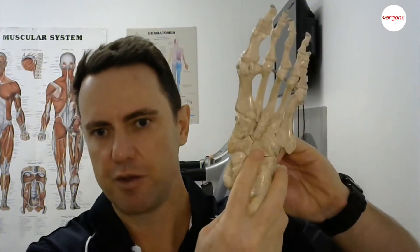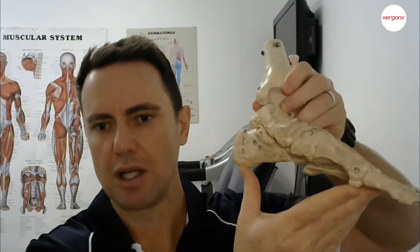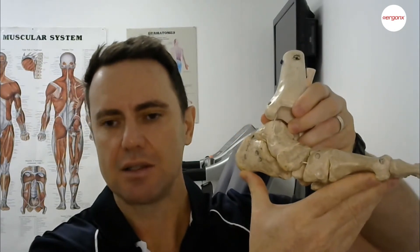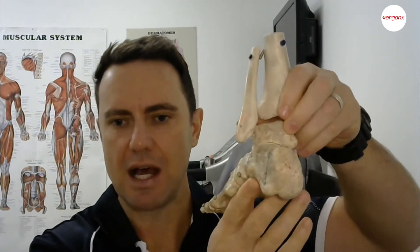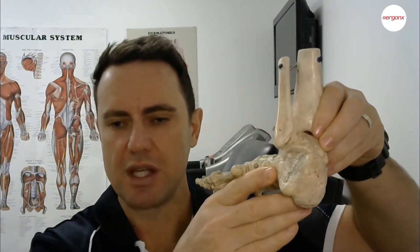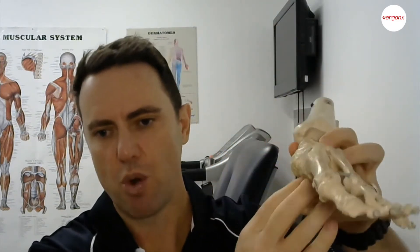How do orthotics help with flat feet is a question we commonly get asked in the clinic. Basically, what happens when you've got a flat foot is your arch collapses or flattens out. This is a left foot — we're looking at the inside of the left foot. When your arch flattens out or collapses like this, the heel also rolls towards the inside.